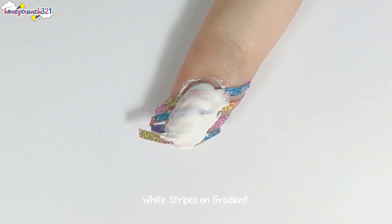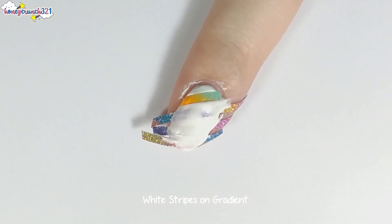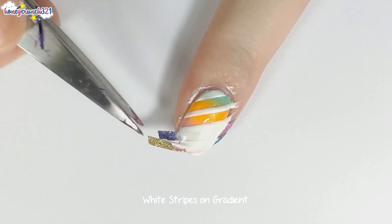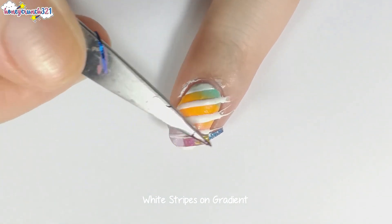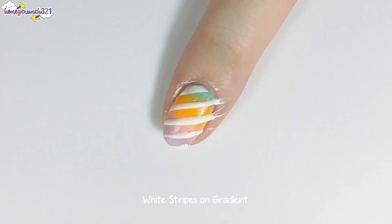Now let's peel off the tapes before the nail polish dries. I was so nervous while doing this because the base coat I used is a peel-off base coat, and I was afraid that the whole gradient would peel off together with the tape. Luckily, I didn't have any incidents like that while doing this.